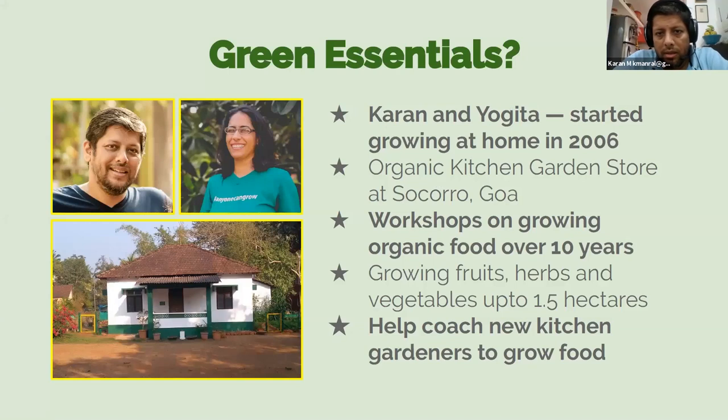Just a brief introduction for those who are new to this session. Green Essentials — we are based in Goa. Yogita started Green Essentials about 11 years ago and kind of roped me in to help her too. We run Green Essentials, which is actually a kitchen garden store in Goa, in a village called Sukur, just outside the town.